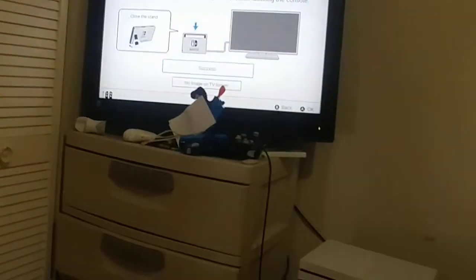Let's see here — outlets. Success! All right, all right!